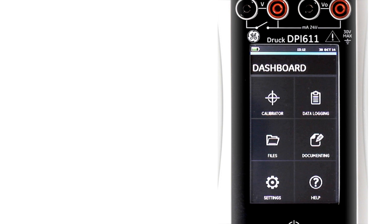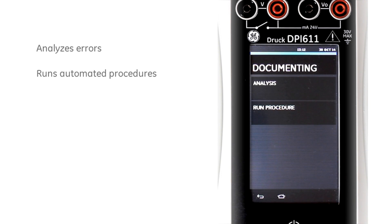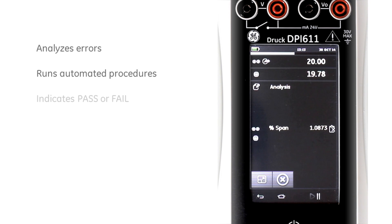The DPI-611 is a fully documenting calibrator. It can analyze the error of the test device, run automated procedures, and report the pass or fail condition. The error of the device under test is shown live on the display, making adjustment simple.